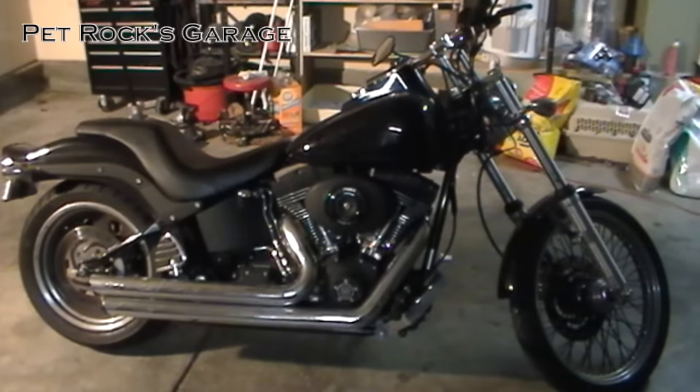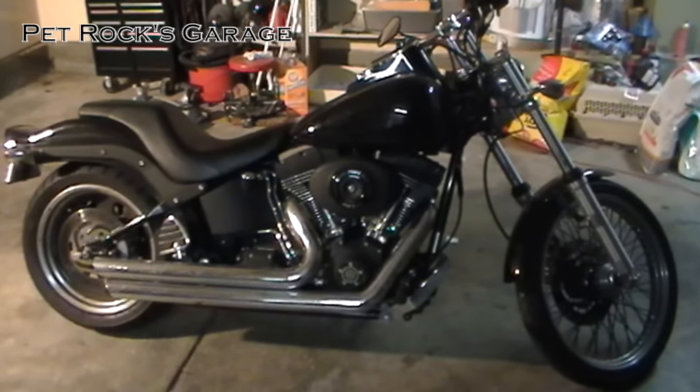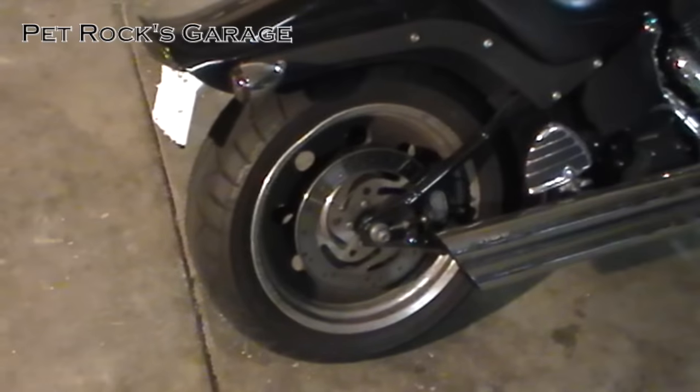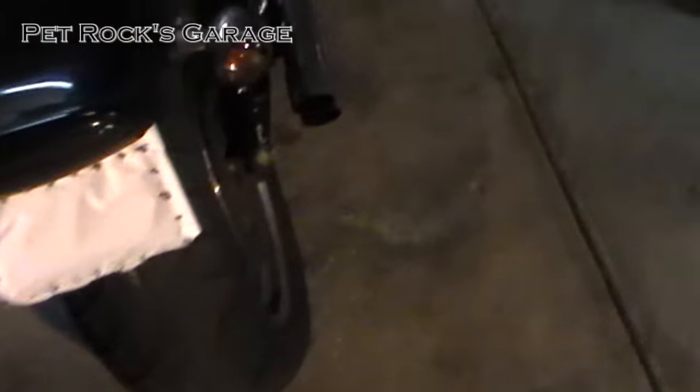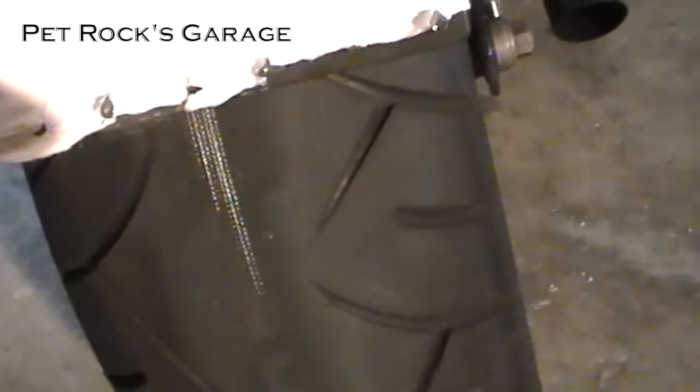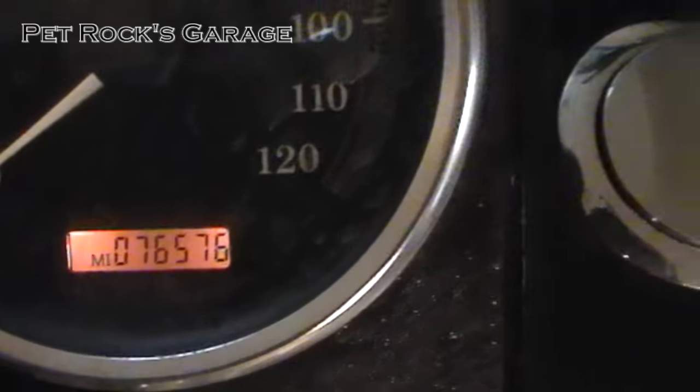Hey, so this is another video by Petrock. Today I'm working on my 06 Harley Night Train. It's an FXSTBI. Today I'm going to be replacing the rear tire. As you can see I've gotten it pretty well down to bare metal. The rear tire on this bike is radial so it's got steel belts inside. I just ride my bike a lot. This is my daily driver. It's got about 76,000 miles and change.